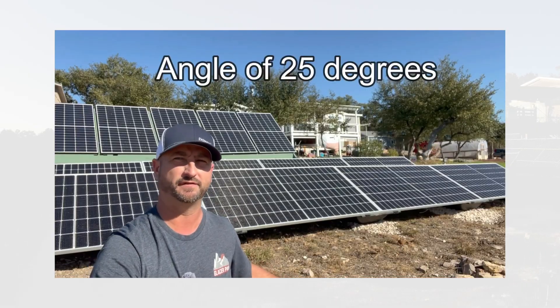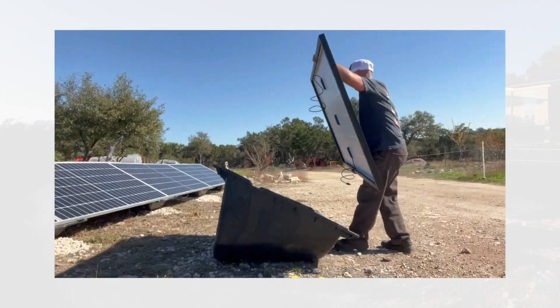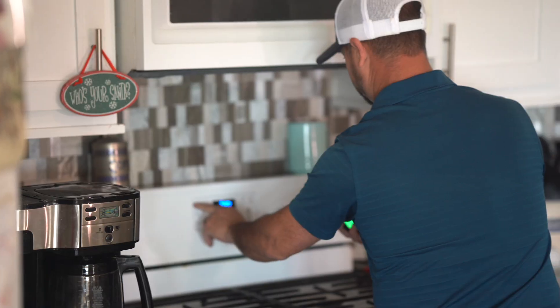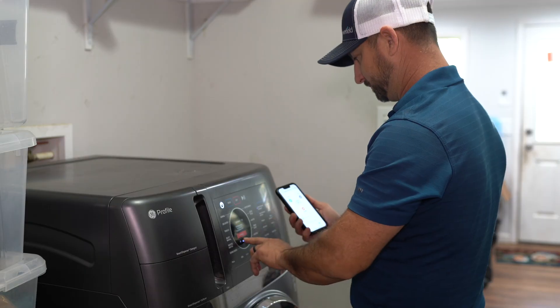My name is Brian from Texas and I have a YouTube channel called Unplugged Texan where I show people how to live less reliant on the energy grid. Before installing the EP800 we had a standard grid connection and we have all propane appliances — propane oven, propane water heater, propane clothes dryer — so the really big major energy draws are on propane.